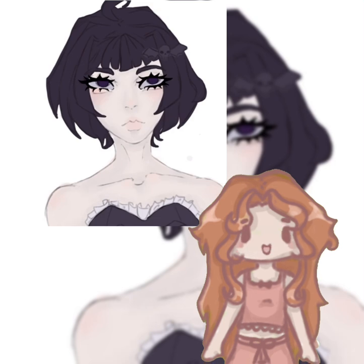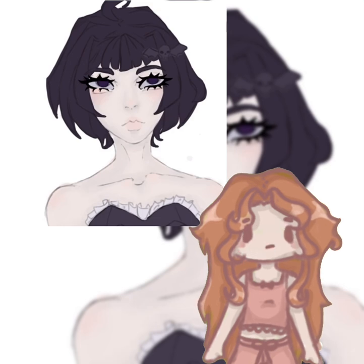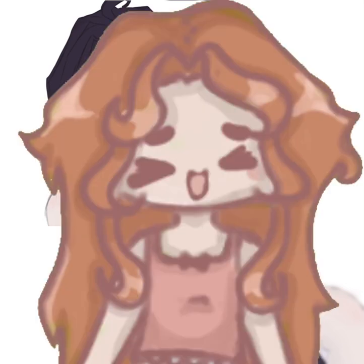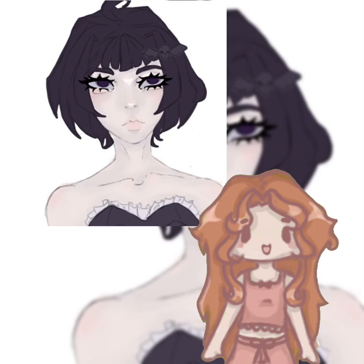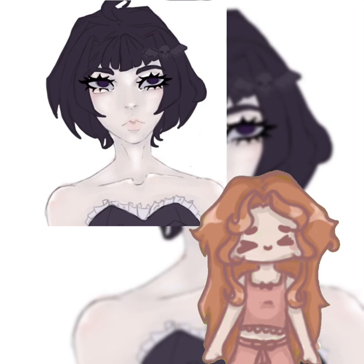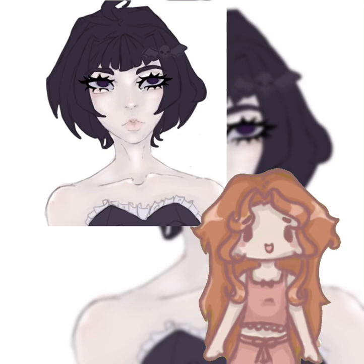I'll probably show some of my traditional sketches later on. Sorry this is so boring — it's because I'm not talking about a specific topic. For future videos I'll probably be playing Roblox Free Draw, doing speed draws, or voice chat videos.